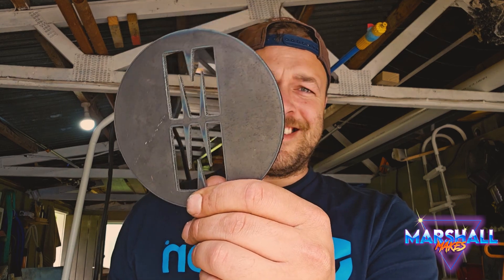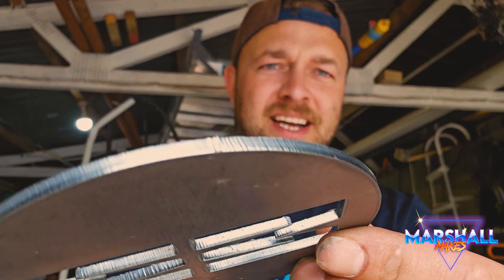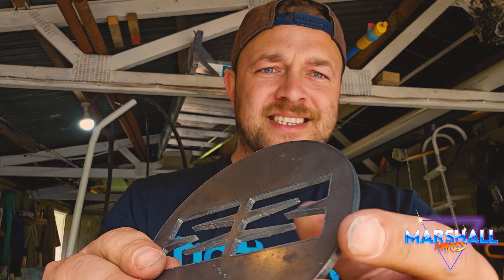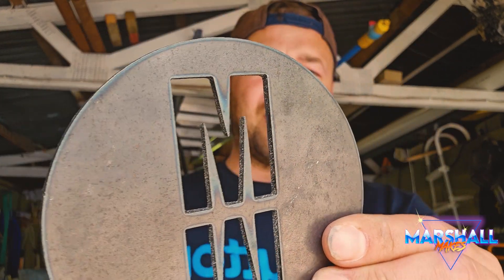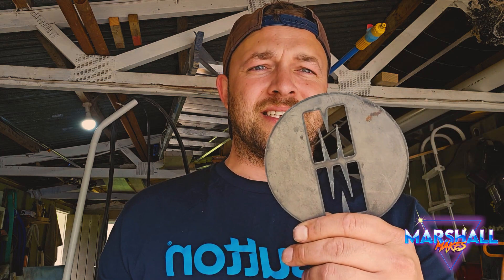And there it is. You can see that very well. It is just so smooth — you would never be able to replicate this by hand. And the slag was almost non-existent. Over time you're going to get the amps perfect, the air perfect, and your speed. But for our first or second run, I am super impressed with that. And like I said, under a thousand bucks — you can start a business with these things.